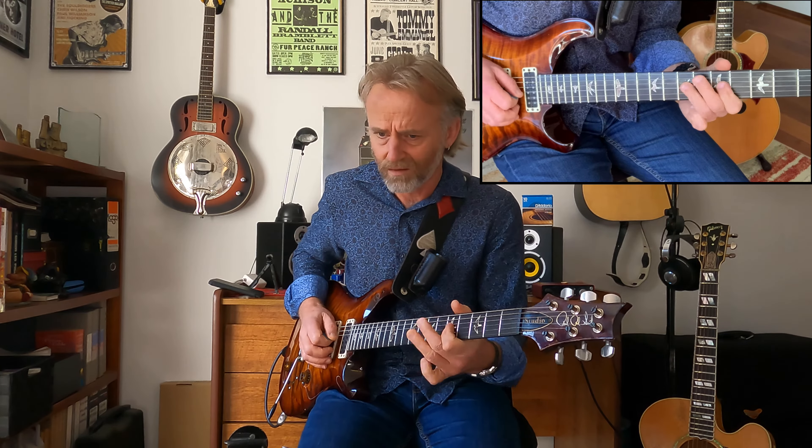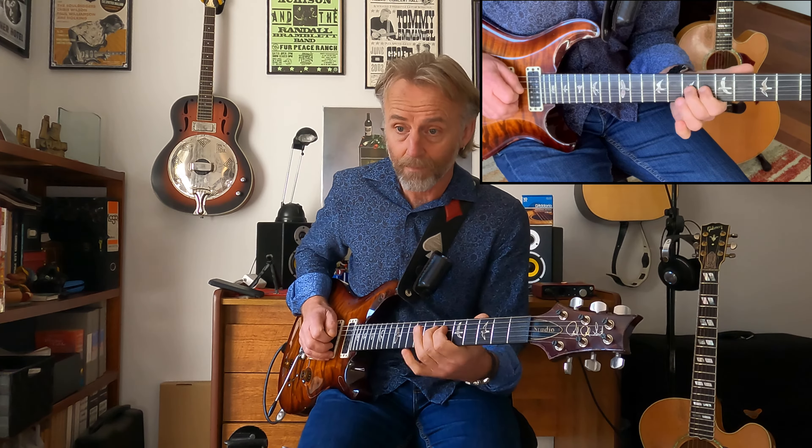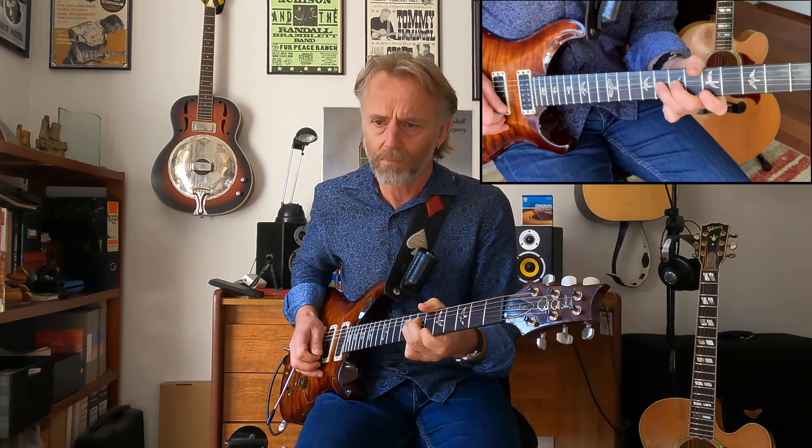And then mix it up — do a little bit of blues, and then switch to the minor scale for some melodic stuff. We can work our way through the modes and it's pretty useful stuff. Let me know if that was useful for you. See you later.